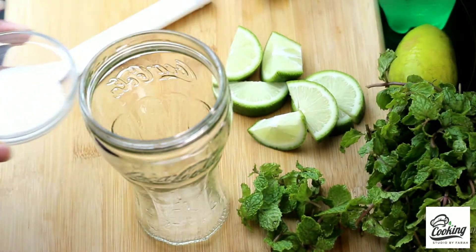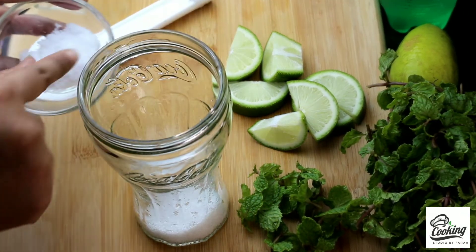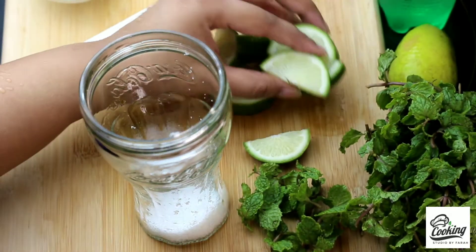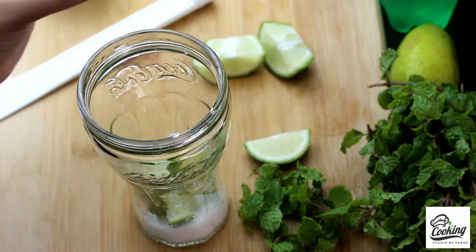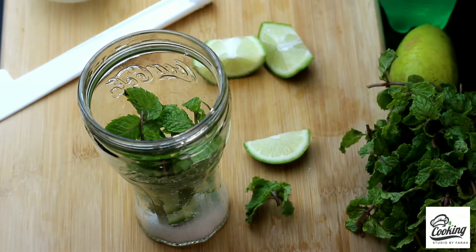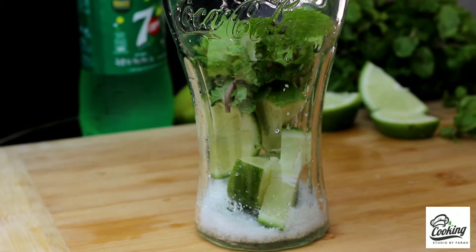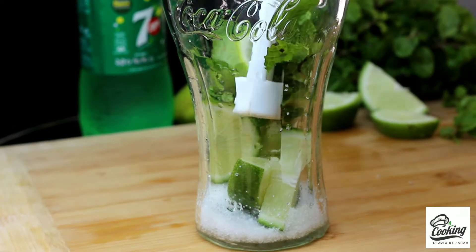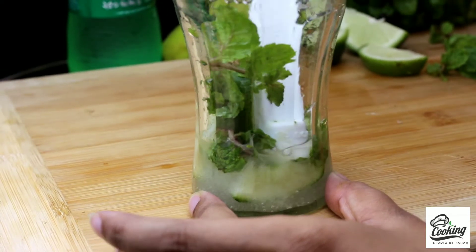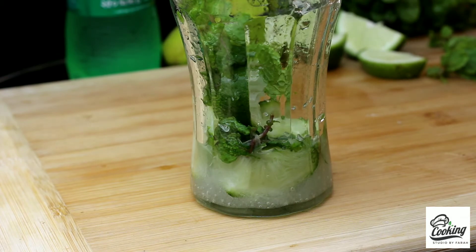Erpar ami diye dichi chini - ami ekhane chini niye chamush diye apnara chini kombeshe kore nite pare. Erpar ami diye dilam pudina pata gulo. Erpar ami erokom ekti chamuch ba apnara jeta apnar.